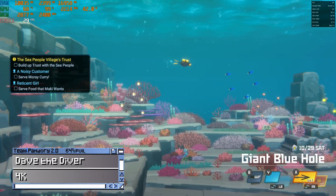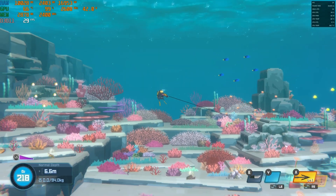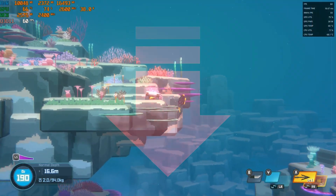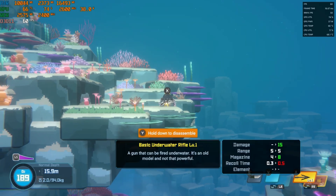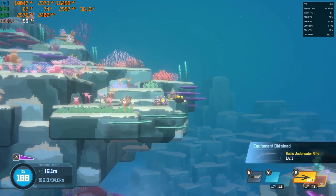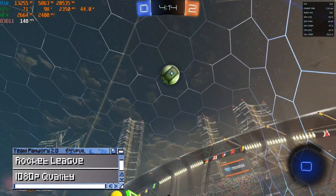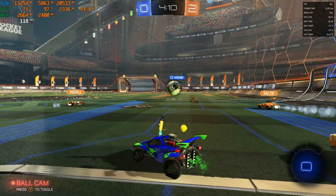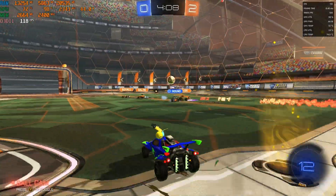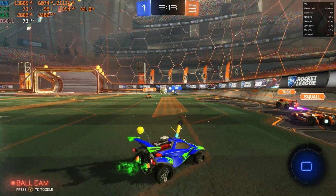Let's connect a Bluetooth controller and try out some games. First up is Dave the Diver at 4K — while it is playable at 30fps, 1080p gives us full speed. Next is Rocket League at 1080p quality settings, and yeah, it runs great. We can even add all the bells and whistles to it, giving us 70 to 80fps.